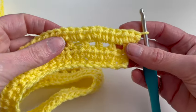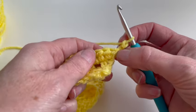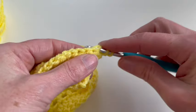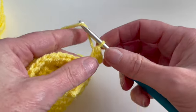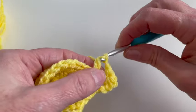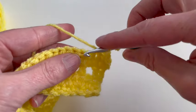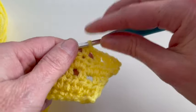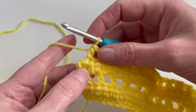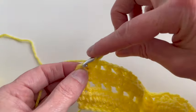Now I will start with row five. I will chain two, one and two. In the first stitch I will make two half double crochet — one and two. Now I will chain one, skip one stitch, and in the next stitch make one half double crochet. Repeat this in the row. I arrived at the last stitch and in this stitch I will also make two half double crochet — one and two.